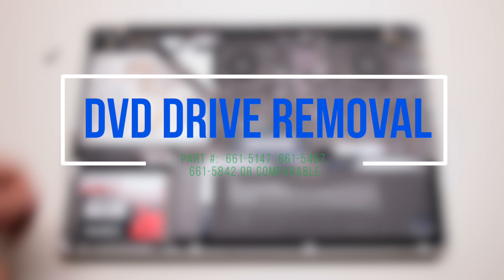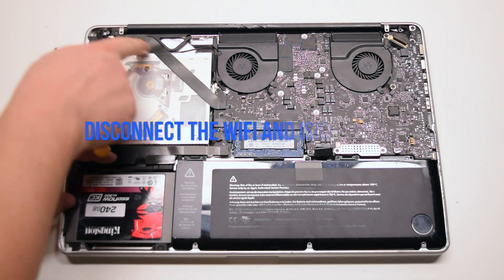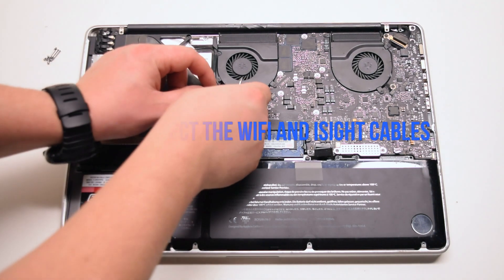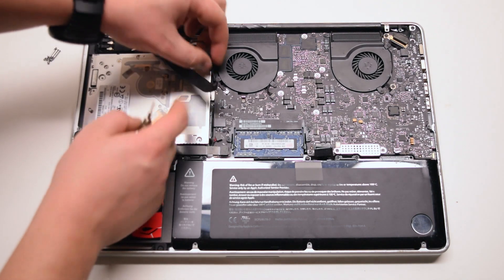DVD Drive Removal. Begin by disconnecting the Wi-Fi cable. You can now disconnect the EyeSight cable as well.